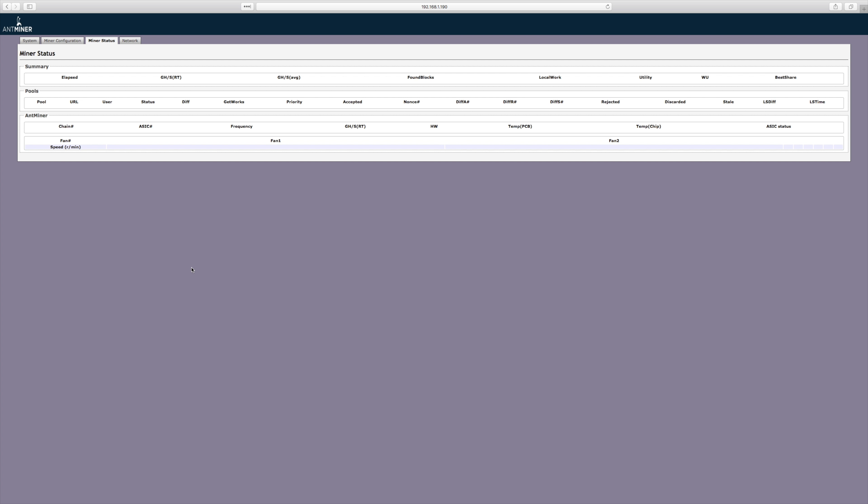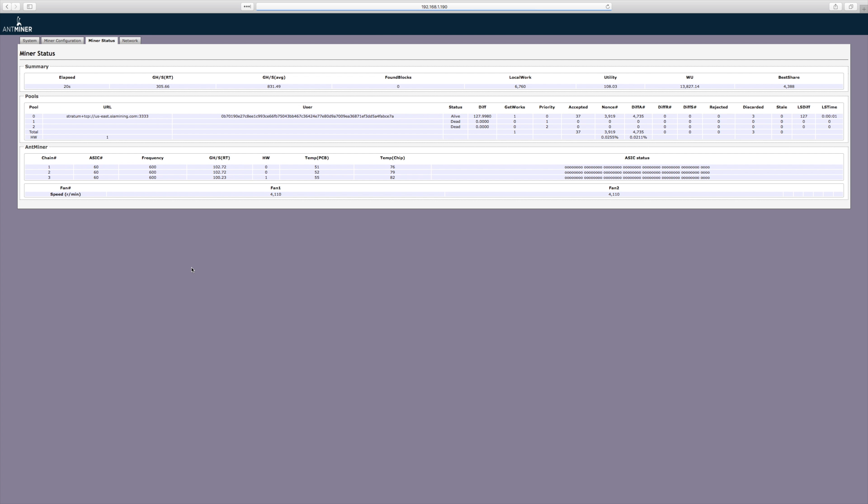After hitting apply, the mining engine is going to restart. Please allow 2–3 minutes for this to occur before visiting the status page. While we wait for the miner to get to full speed, let's discuss what's happening between the Sia developer community and Bitmain.